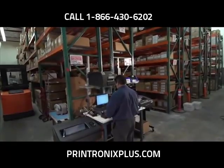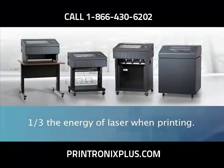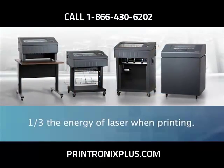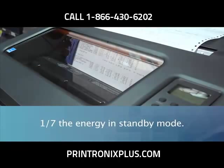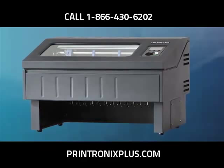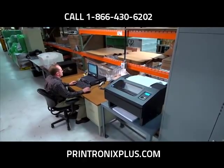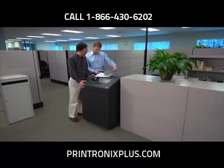In addition, the P8000 is an ENERGY STAR qualified product. When compared to laser printers, the P8000 printers consume as little as one-third the energy when printing and one-seventh the energy when in standby mode. The P8000 series is designed to help you save energy, save money, and reduce your carbon footprint while delivering the highest quality line matrix printing performance available. Join us today and realize the benefits the P8000 line matrix printer series could bring to your business.